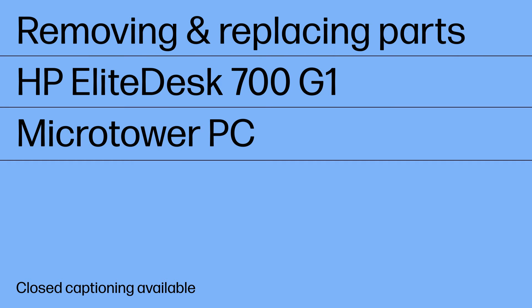Removing and Replacing Parts. HP Elite Desk 700G1 Microtower PC.